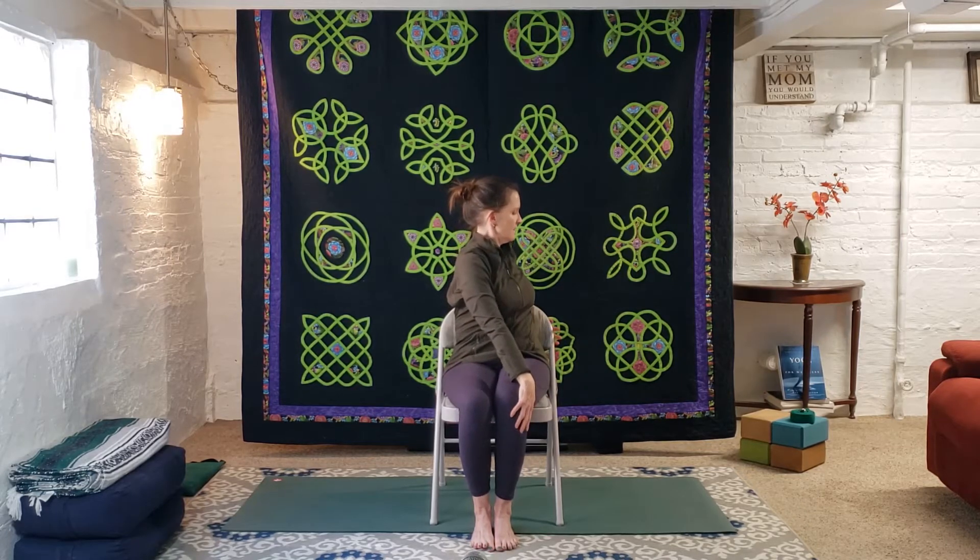Turn your gaze towards the front — don't crank the neck, just introducing a little movement here. Now we're going to do the other side. Inhale to center, exhale and twist. Left hand on right knee, right hand behind you, gazing over the right shoulder. Inhale to lengthen the spine, crown of the head going towards the sky. Exhale, deepening the twist ever so slightly. A couple more breaths.